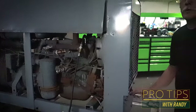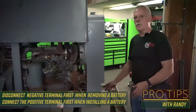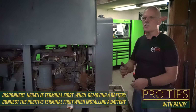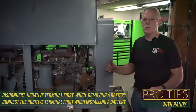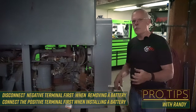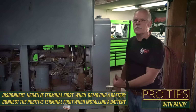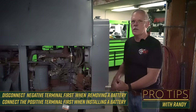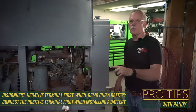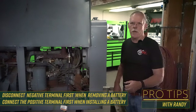Whenever you're disconnecting a battery, negative comes off first. If you try to take the positive off first, you can spark and cause a problem with the alternator — breaking out the diode in the alternator. Whenever you put a battery on, you want to put the positive on first and then the negative last. That way you won't get any spark. The rule of thumb is: negative off first when pulling the battery out, positive on first when installing the battery.